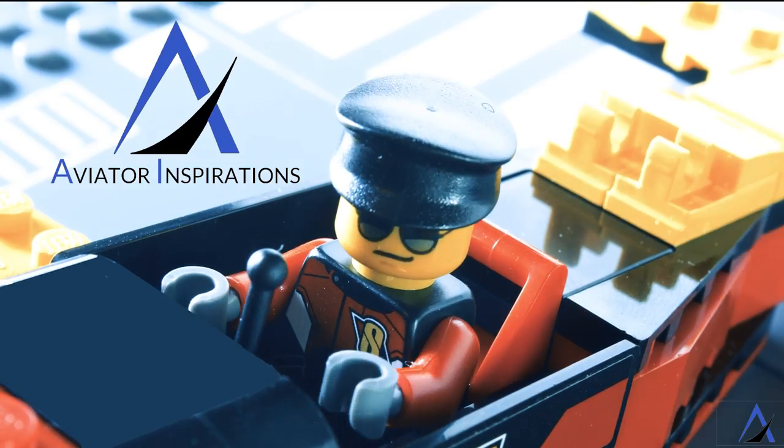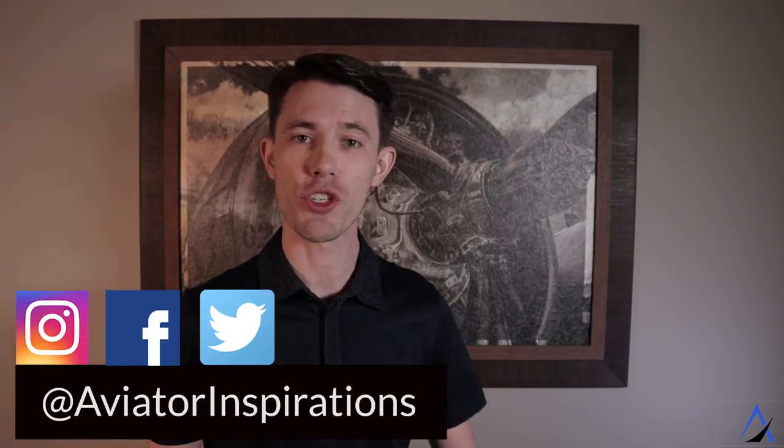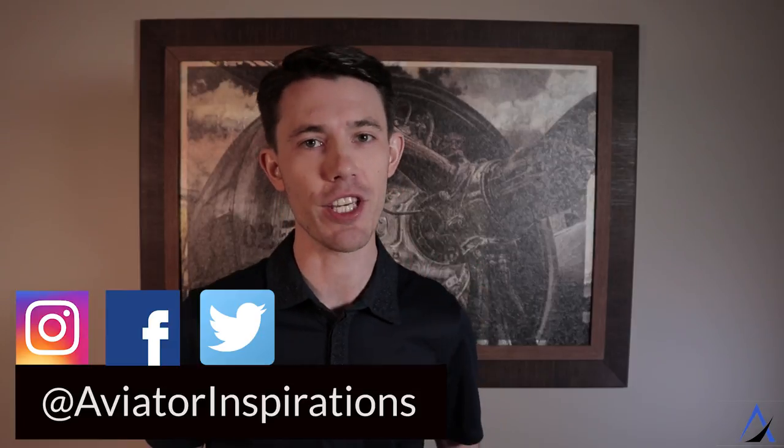Welcome back to Aviator Inspirations where I take the mystery out of the aviation industry. If you're new here, consider subscribing so you don't miss any of my future episodes. On this episode I'm going to teach you what you need to know about aircraft tires, specifically on the Dash 8 Q400 aircraft, and what pilots look for when we do our walk around.